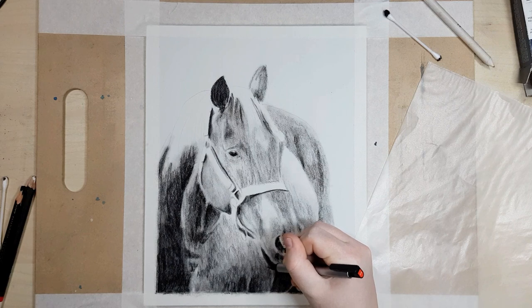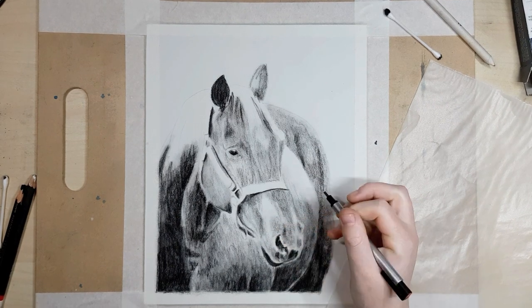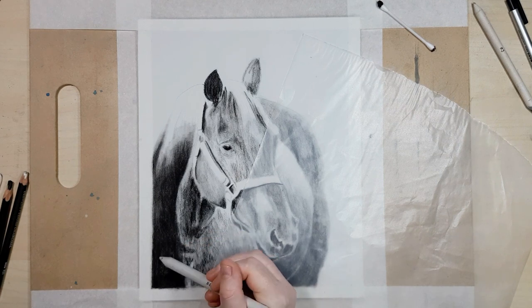I'm using the Tombow mono eraser to lift up some of the charcoal in the areas where I put too much down. This eraser is great because it's like a mechanical pencil but with a small eraser tip, so it's really good for pulling out the small details.